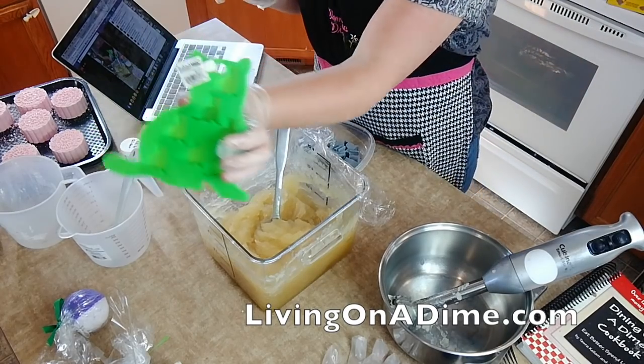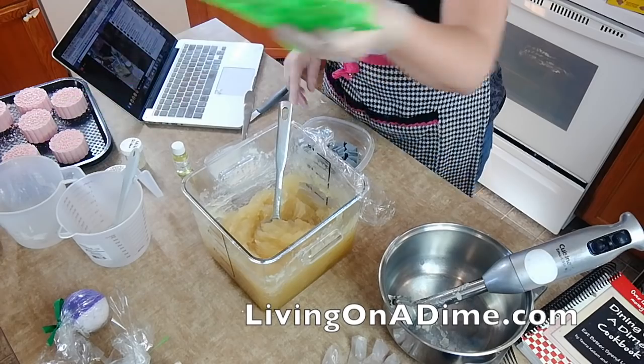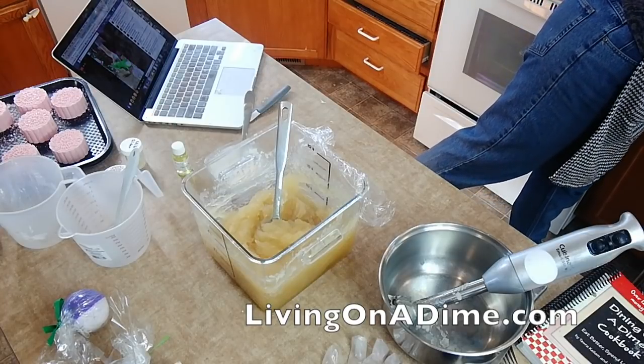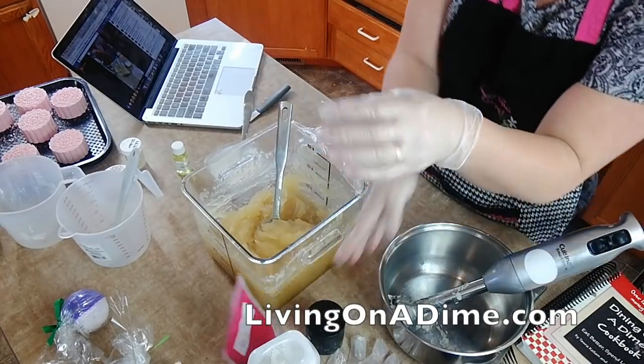Here's what the mold looks like. Here are all my little kitties I'm going to put on top. I'm using white, pink, and black to make a gray.